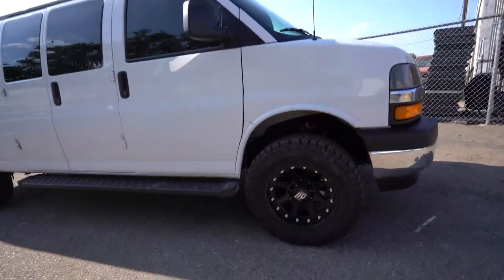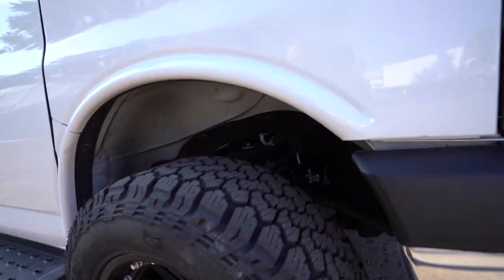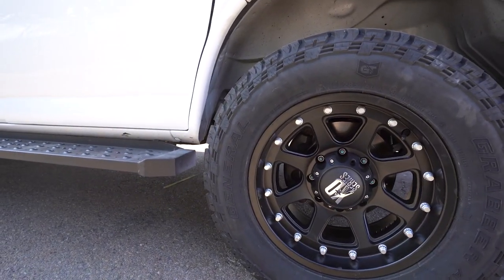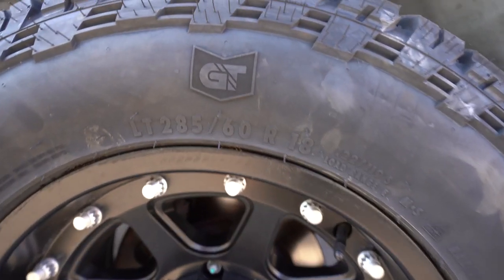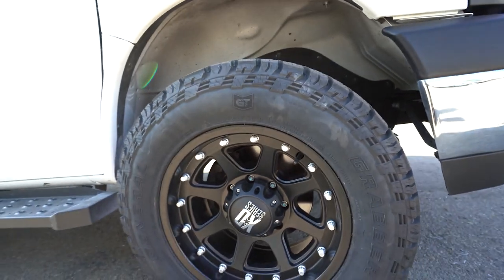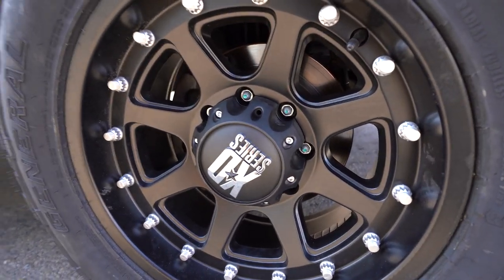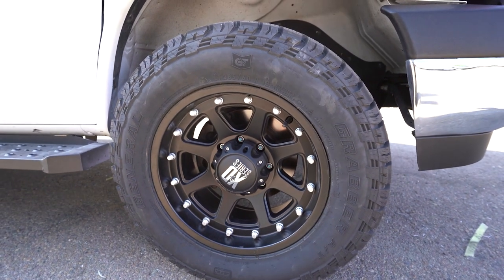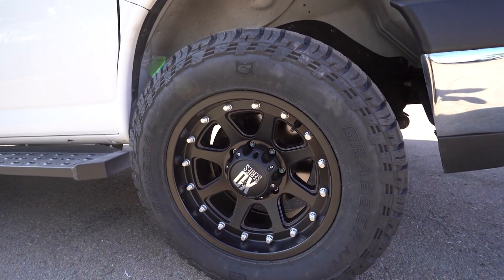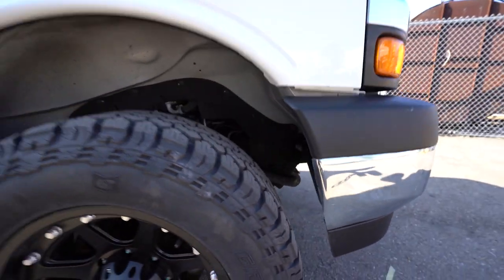As we pop our head down in here, we're running our 3-inch lift spindle on the front of this. You can see we have a set of General Grabbers - this is a 285/60R18. What's cool about this is, first, we're not running Method wheels; these are XD wheels, something a little different. We like showing you guys stuff that is different on these. This is a big wheel and tire package for running a 3-inch lift spindle.